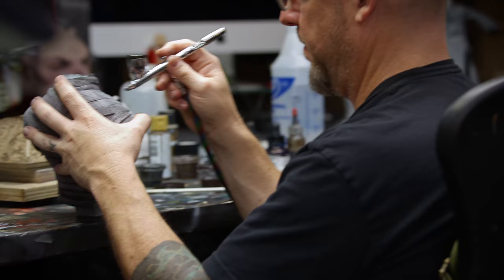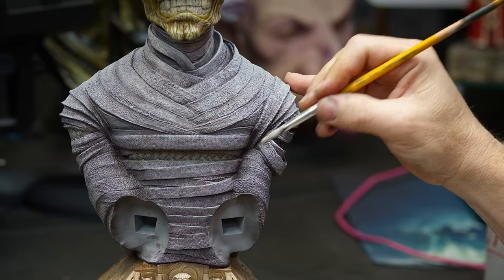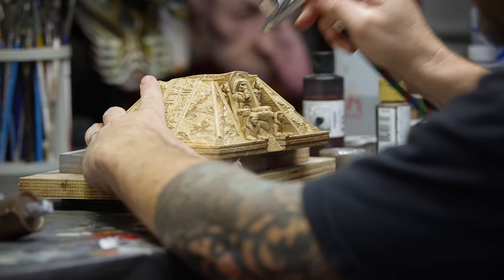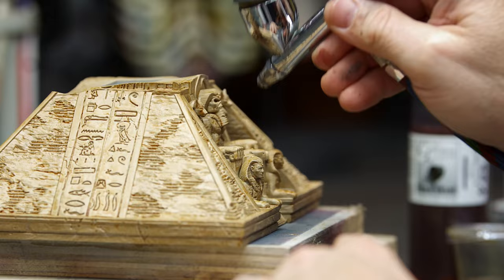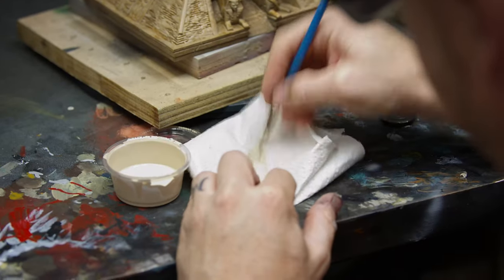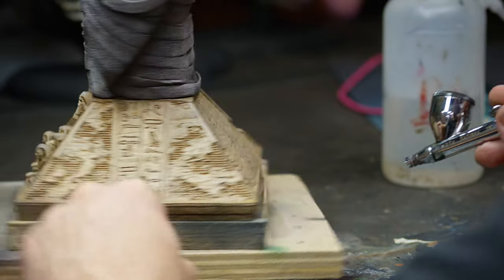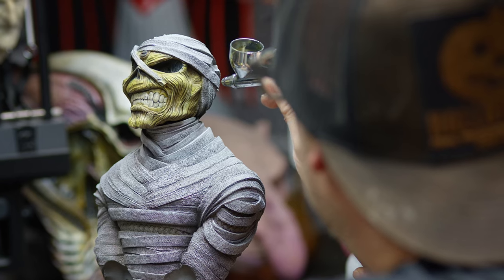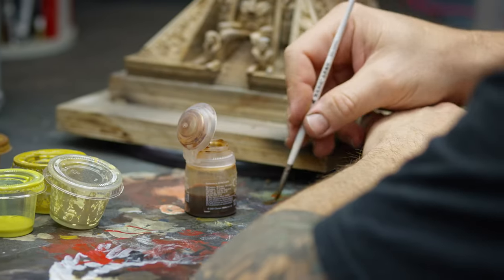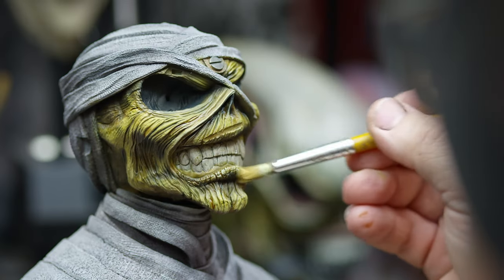Originally I thought the base would be in full color, but the decision was actually to monotone the base. It was a careful decision to make sure we don't take away from the bust but set it properly. We're shading down the bottom of the base so it settles into any environment the piece is displayed in. If the base ends in a light tone you get a harsh ending, but if we shade it down you end up with a nice blend off no matter what shelf it's on.